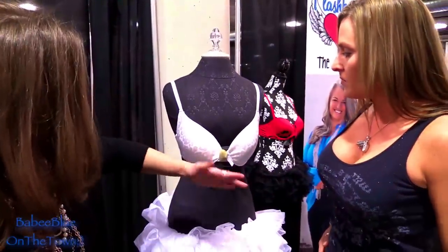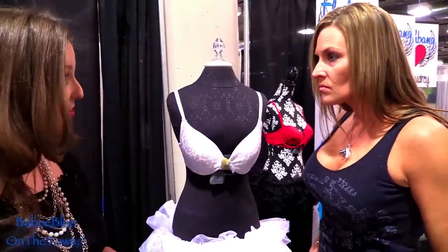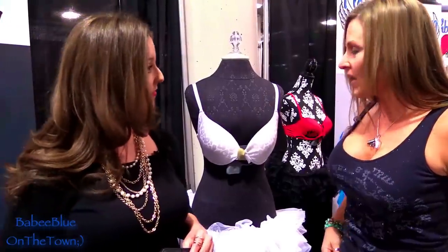Here's how it sits up underneath the bra. The only part that you have to conceal is this right here, so even in a tank top like the one you're wearing, that's easy to conceal.